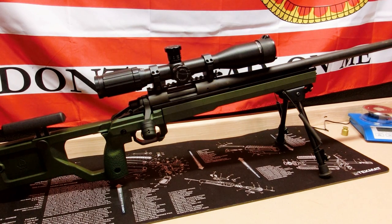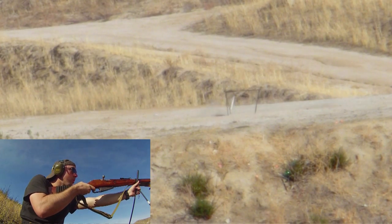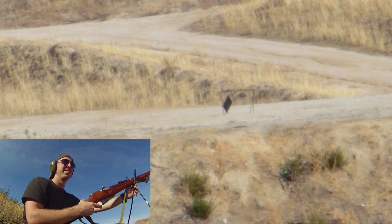Hey guys, welcome back. In today's video we're going to be conducting a short review of the Kinetic Research Group X-Ray chassis for the Remington 700. If you follow our channel, you're going to find out soon that we're actually on the hunt to find the best precision rifle for the best price.